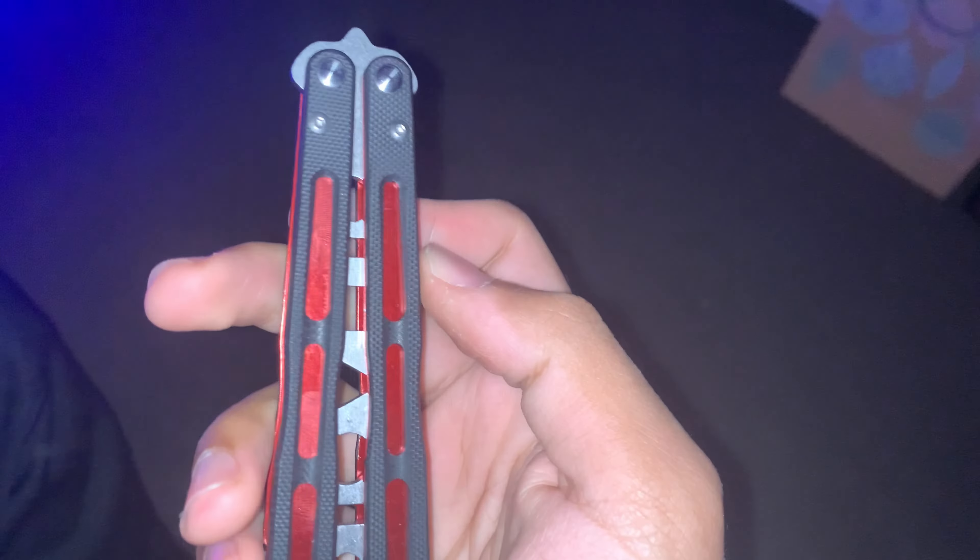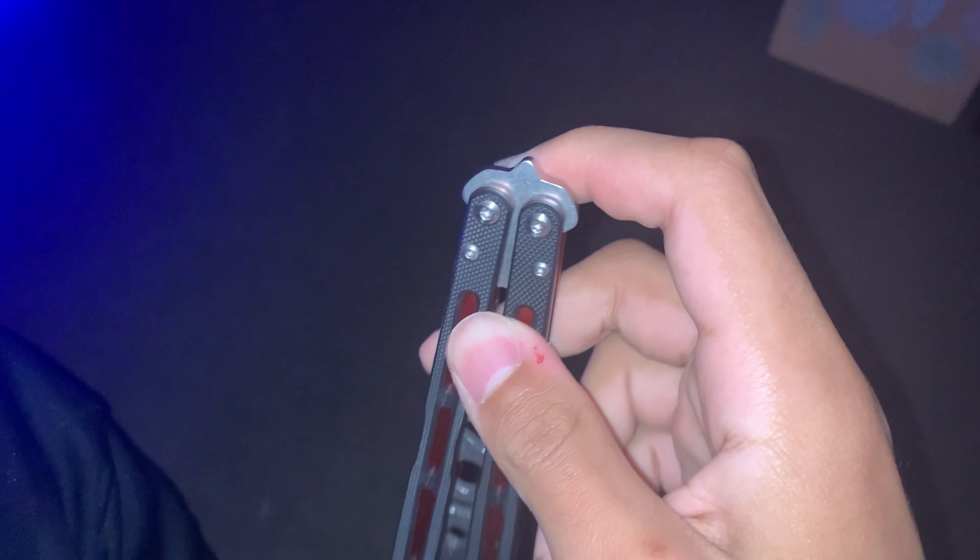It's got G10 scales over the handles, anodized aluminum underneath. This is the red edition. There's also a blue one and a mix, a colorful one with purple and blue and stuff like that. It's got brass bearings and washers for the pivot system and obviously your screws.